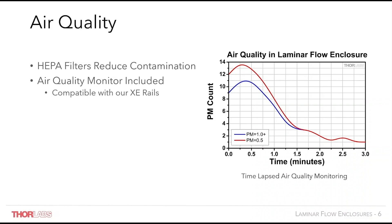The particulate matter count on the graph here is the number of particles per cubic centimetre in the sample. Particulate matter lines each track the PM count for a particular size of particle measured in microns. As shown here, particulate count rapidly decreases over the first 90 seconds as the HEPA filter is activated and then settles at a low steady level over the next 90 seconds.